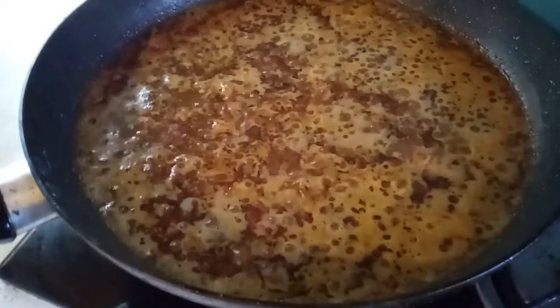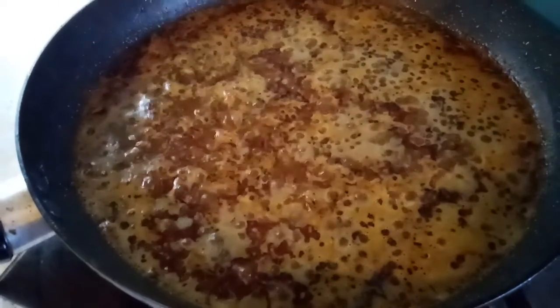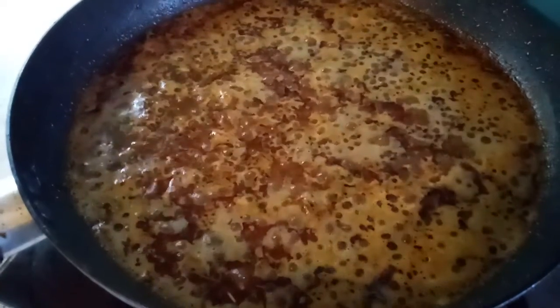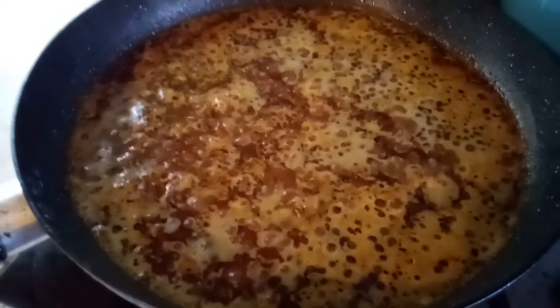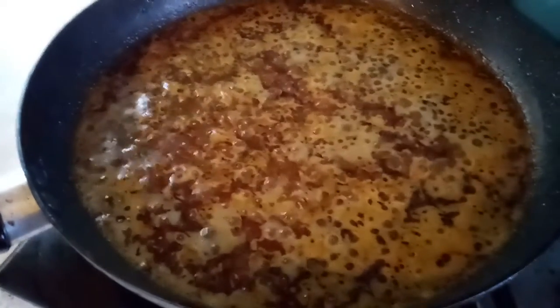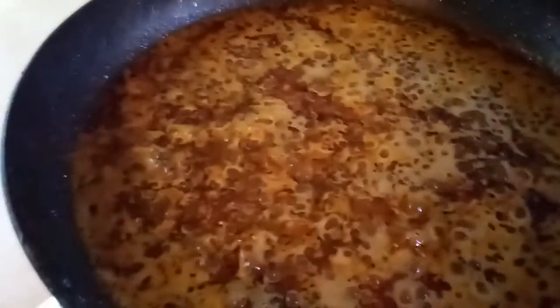What I did was put the pork meat in a crock pot and let it cook for the time needed, then I took it out, stored it, and now I'm making a curry-based sauce. It has a mean kick to it too.